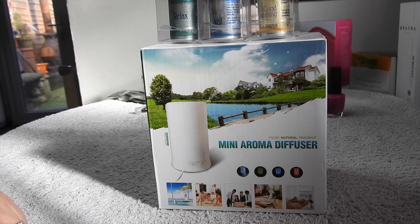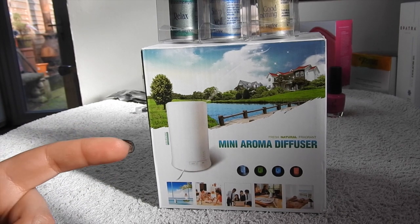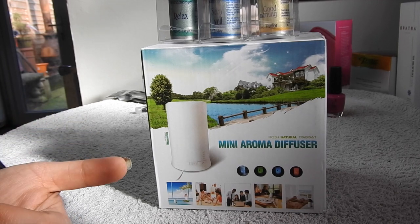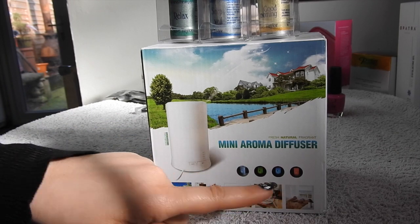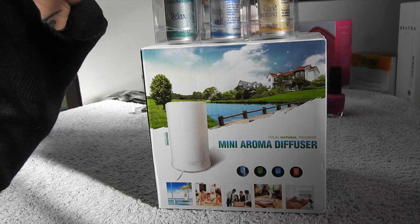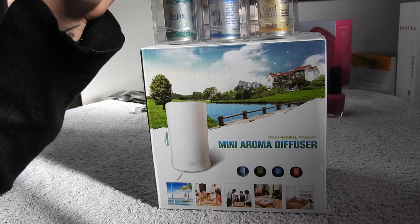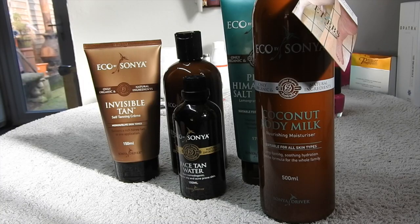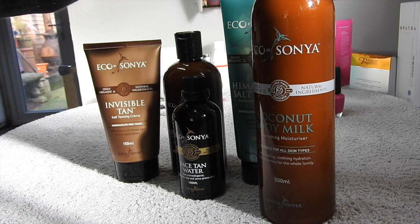I bought this mini aroma diffuser from Eva Taylor. The last couple of shows I've been wanting to pick one up but every time I got to the store they'd sold out, but this time they had them. They change colour as well. It was good to try the scents there because I could smell them in person. I just bought three: a relaxed one, a sleep well, and a good morning. I'm excited to try that.